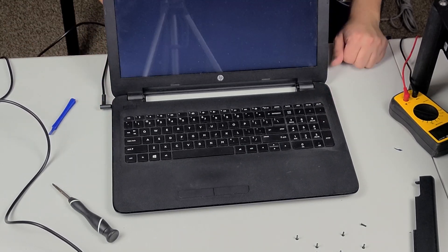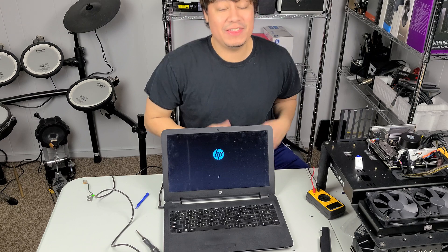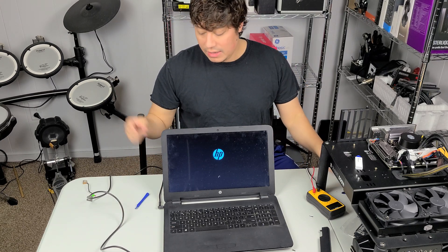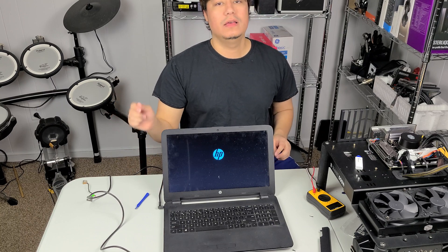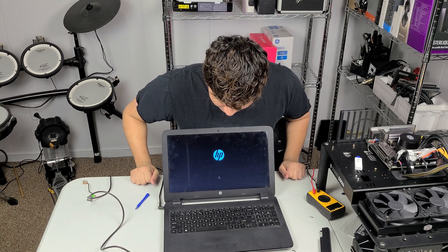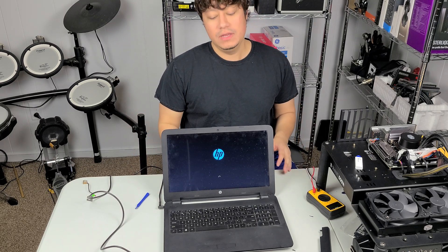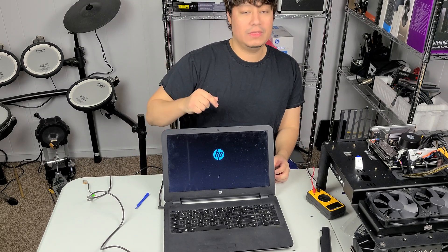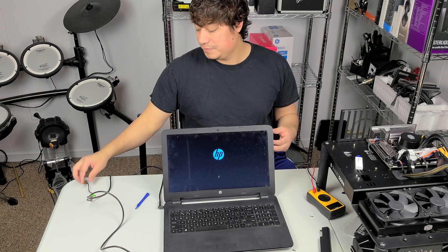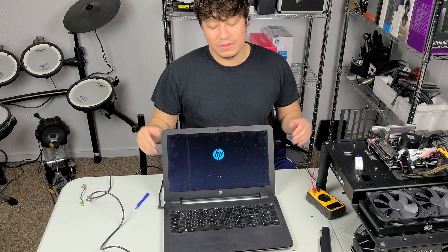It turns out we were right — it was the charge port that was causing the problem. The power cord and the new charge port are co-existing very well so far. I'm going to let this turn on, then shut it off, and then put everything back together the way it was to make sure everything fully functions.